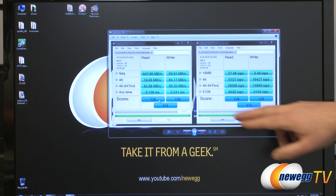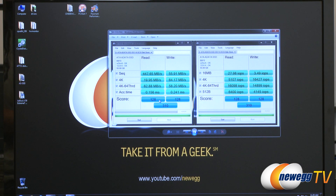What you can see here with AS SSD is the access time, which is one of the biggest benefits of an SSD. We got 0.156 milliseconds for read, 0.241 milliseconds for write, and an overall score of 310.